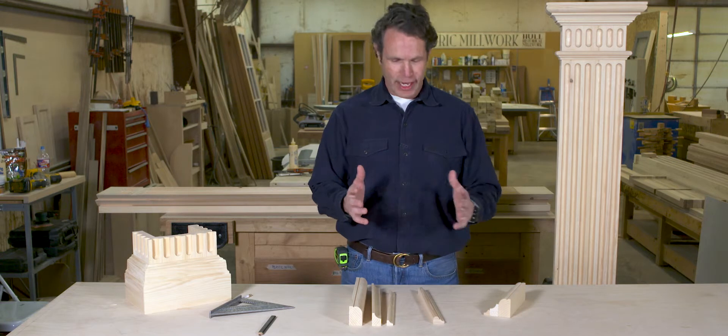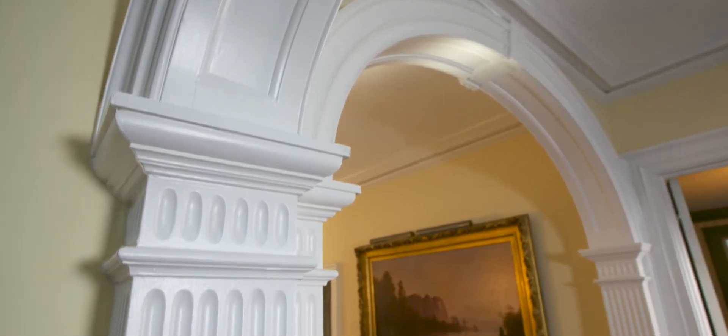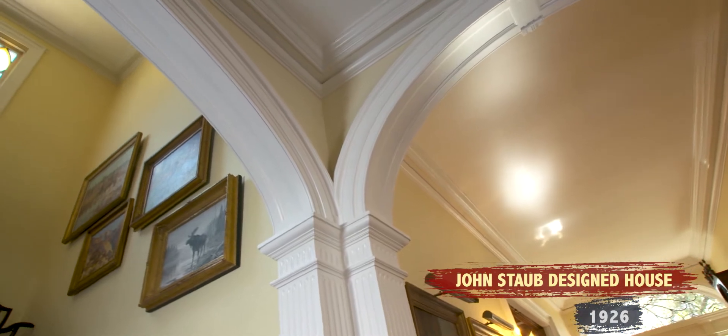We're back at the shop. We're now going to build a pilaster. A pilaster is basically a square column. It usually is engaged in the wall, as it was at the Staub house, and in this case our column is fluted.